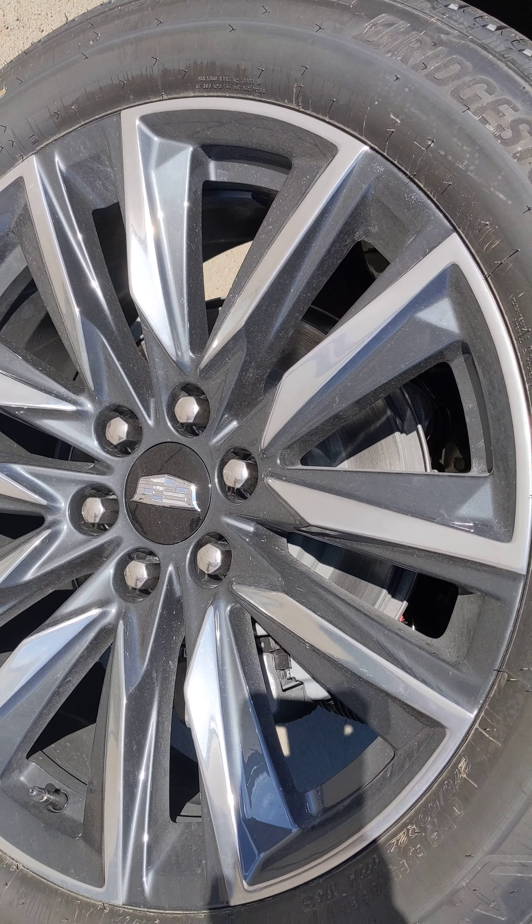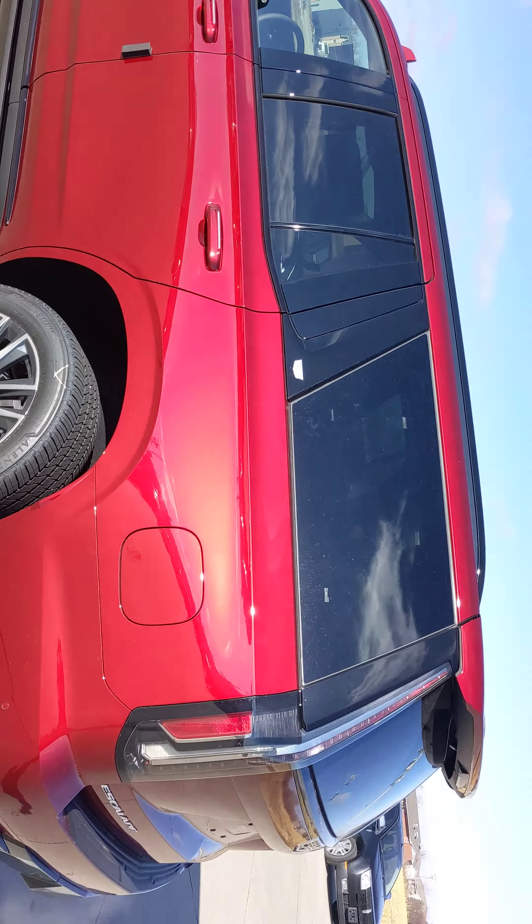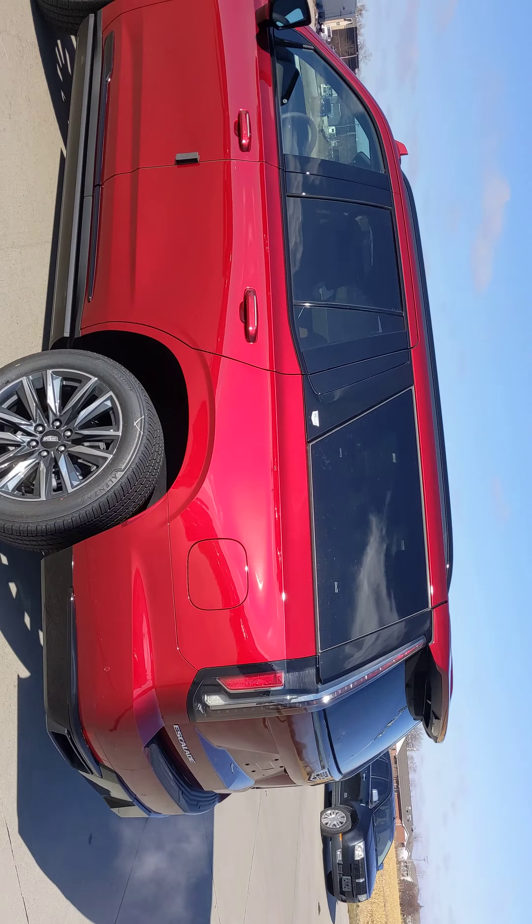I just need a note from you. Otherwise, yeah, here's your new Escalade.